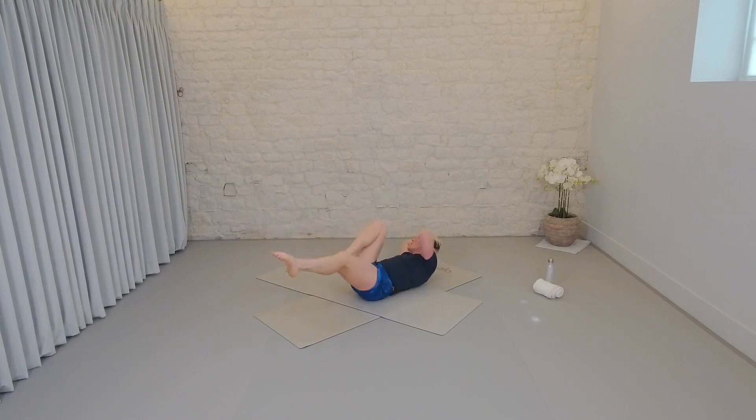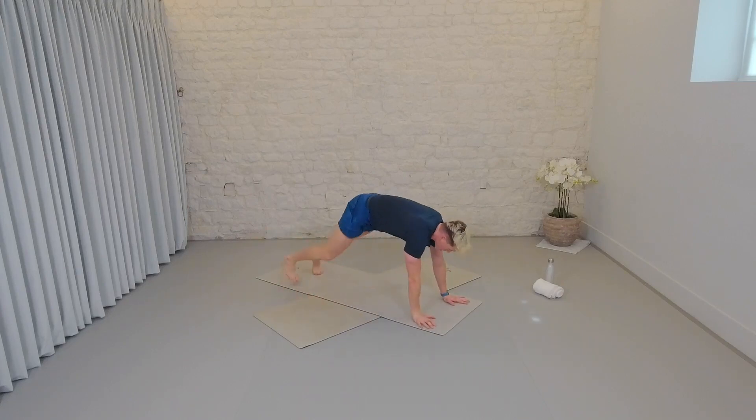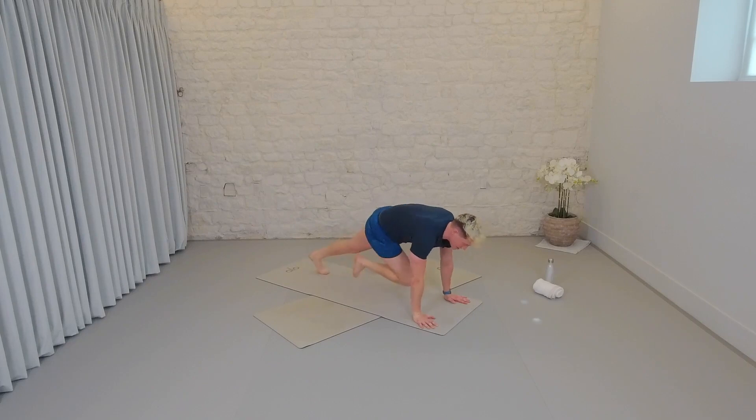Let's go — ten, nine, eight, seven, six, five, four, three, two, one. Onto your front, into that plank — three, two, one. Ten, nine, eight, seven, six, five, four, three, two, one. Final round bicycles — in three, in two, let's go. Ten, nine, eight, seven, six, five, four, three, two, one.